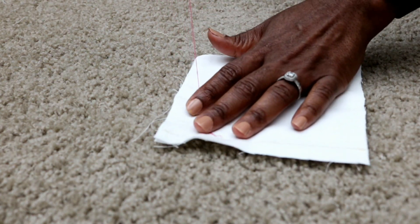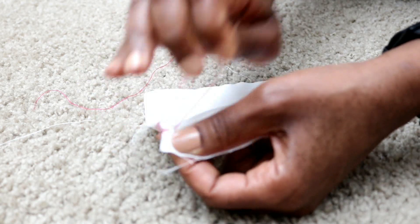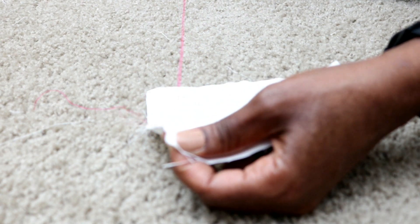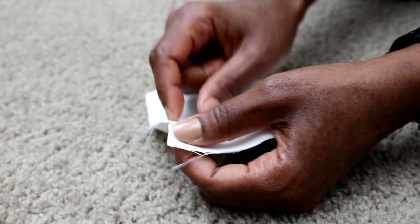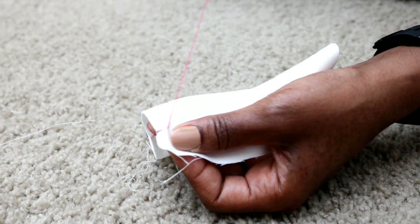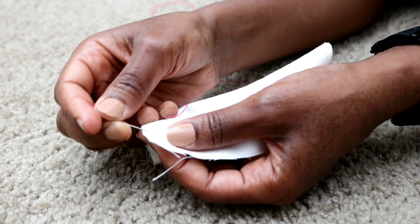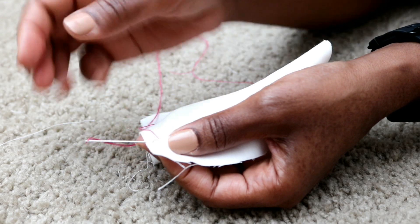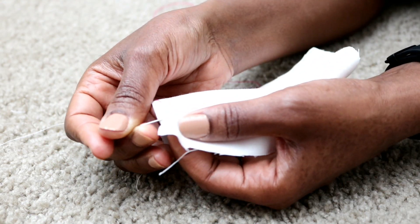First I thread my needle without making a knot. I then go ahead to make my first stitch by going under the fabric and then coming up. Taking my time not to pull the thread all the way through, I then go back to secure that first stitch by making a backstitch. I again backstitch on that same stitch, but this time I make a new stitch by coming out from a new spot on the same line.